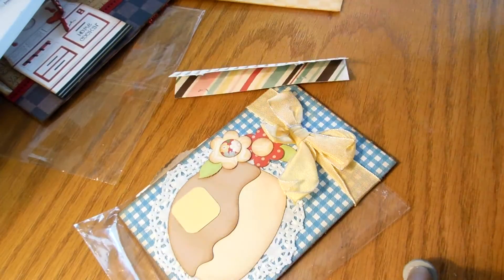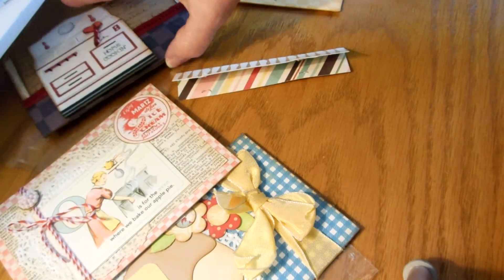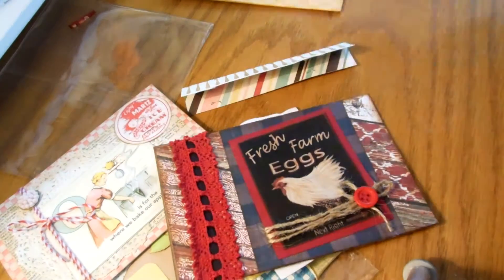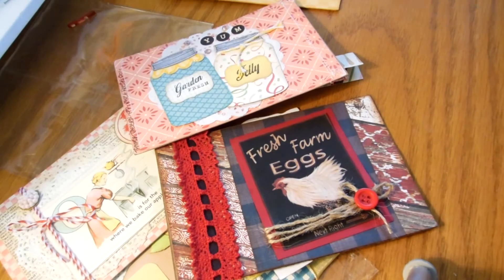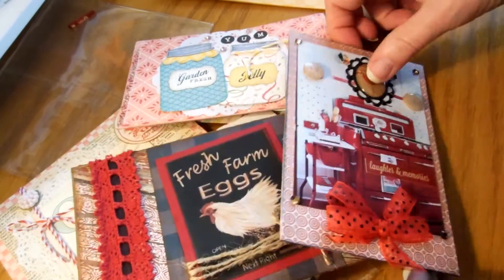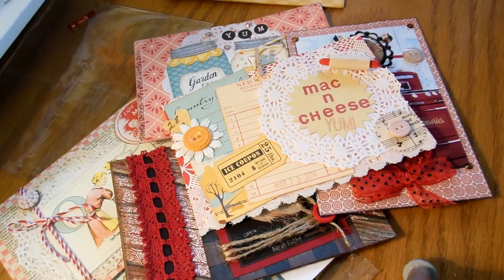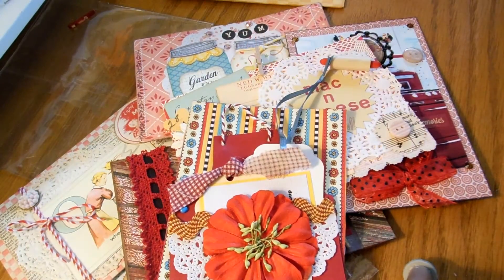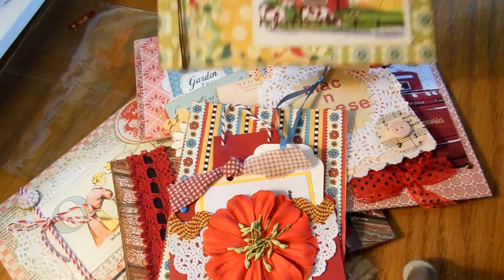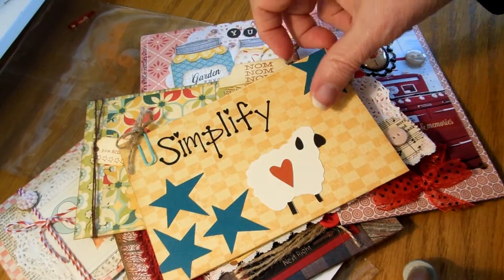Good job, I love it — everybody did such a great job. Here they all are! Adorable — I mean, look at these two, they kind of go together. It's just bizarre how that happens. Here's Eileen's and here's Kathy's — it's just cool. And then the odd man out, but that's just kind of fun.